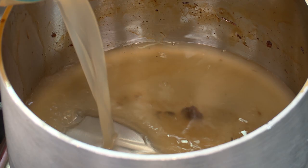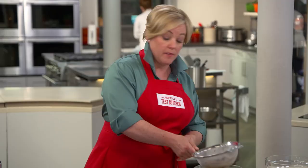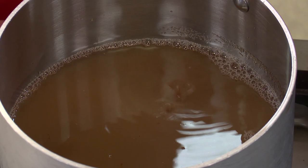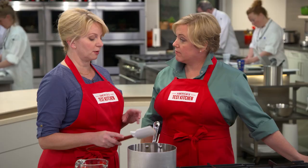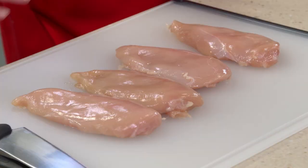Now we're going to continue with that pan sauce. I've got two cups of chicken broth — we'll add that to the pan now that we've reduced the marsala mixture. We'll bring this up to a boil, then reduce the heat again down to medium-high. I'm going to let this simmer until it's reduced down to one and a half cups, which should take about 10 to 12 minutes.